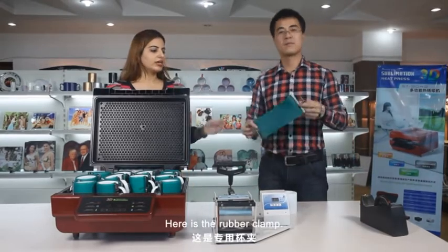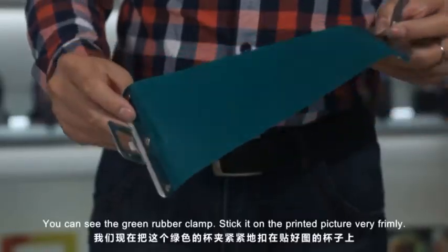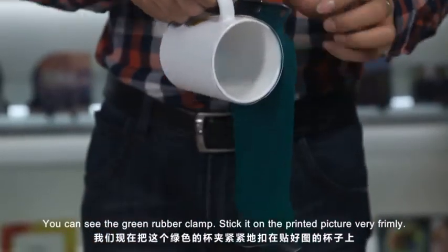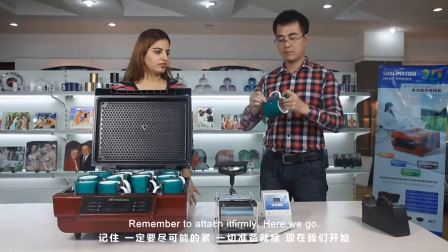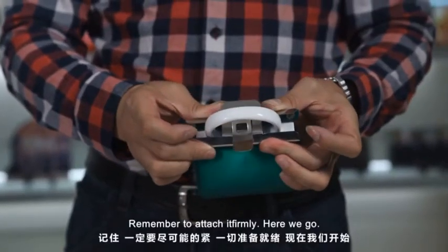Here is the rubber clamp. You can see the green rubber clamp. Stick it on the printed picture very firmly. Remember to attach it firmly.